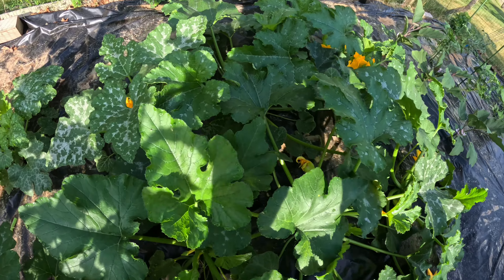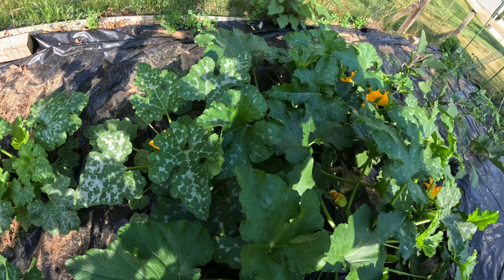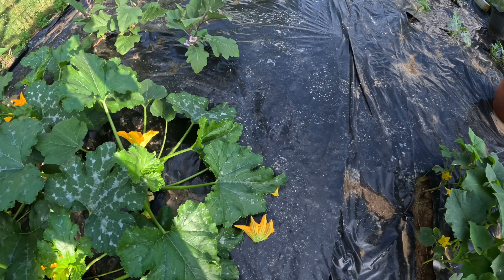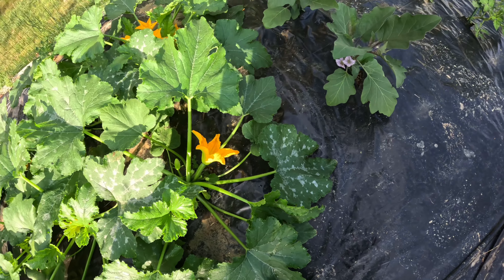And you can use this same process on cucumber plants and melons. Try this natural method of hand pollination in your garden and enjoy the fruits of your labor. Leave a comment and let me know if you've done any hand pollination of your plants in the garden.